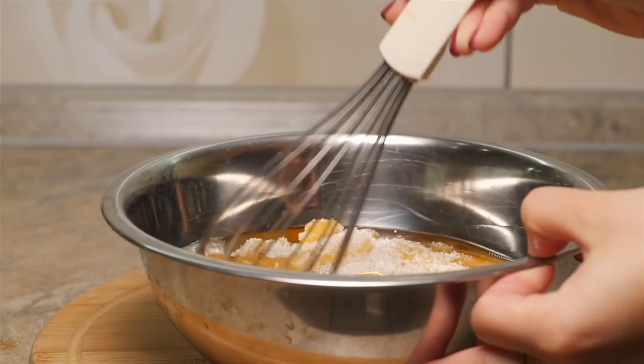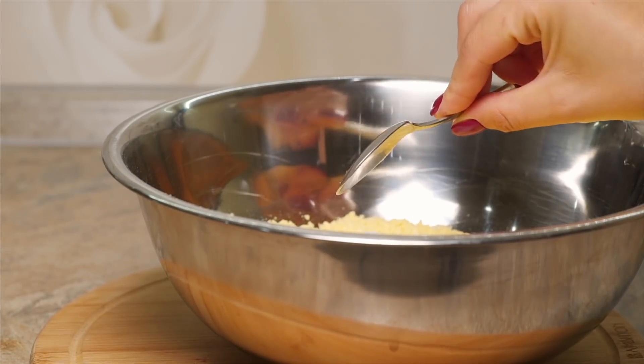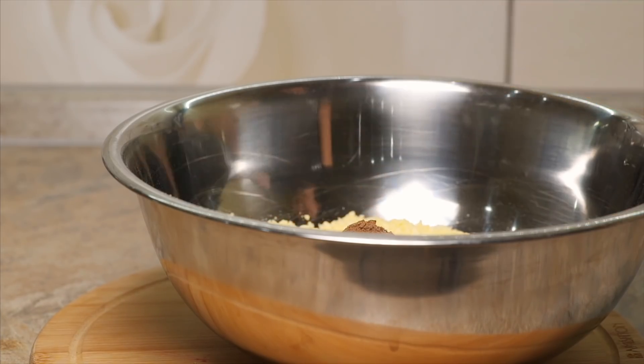Take another bowl and put flour, baking soda, baking powder, salt, dry nutmeg, cinnamon, cardamom, cashew nuts and mix them together.